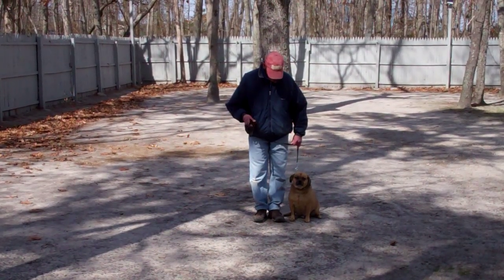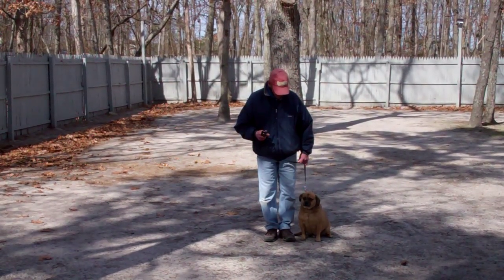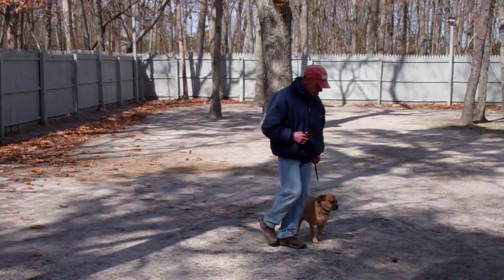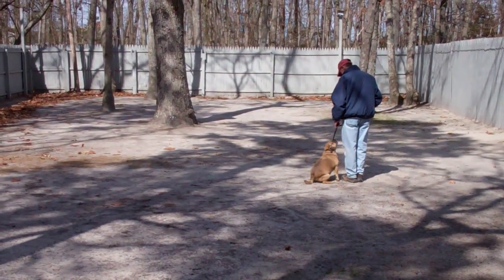As you can see, Reese is seated very nicely on Fred's left, which is where all our obedience training is done. The first exercise we're going to demonstrate is heeling. Heeling is proper walking on a leash. Fred and Reese are taking off doing that now. The command is: Reese, heel.